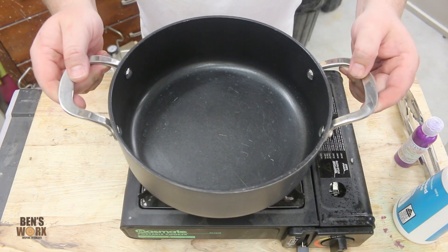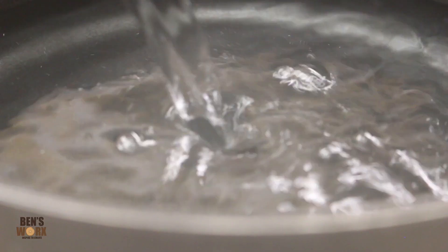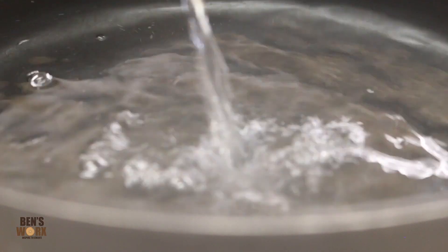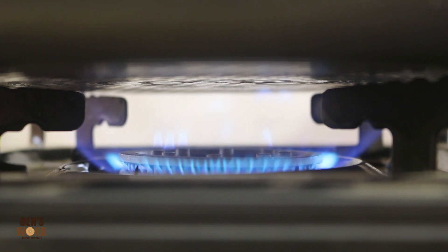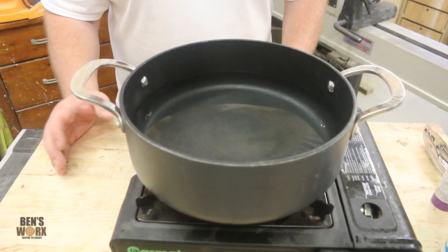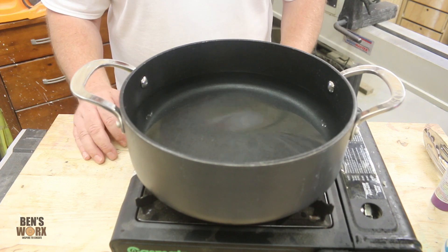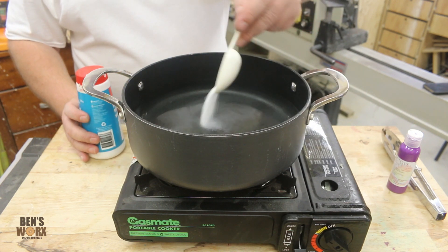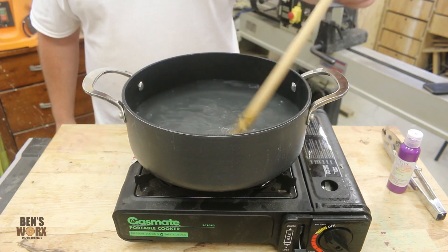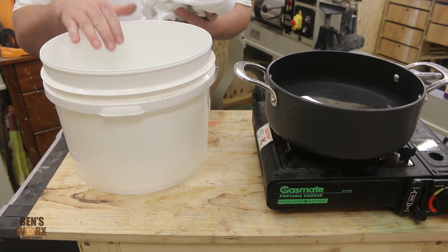The first thing we need to do is get our pot and put in two quarts of water, then turn the stove on and put it on a low heat. A low heat is around 85 Celsius or 185 Fahrenheit, but if you don't have a thermometer on hand just make sure your stove is on the lowest setting. Now that we have that on a low setting, I'm going to go ahead and dissolve one tablespoon of salt. While we're waiting for that to heat up, we're going to pre-soak our cotton in some hot water.